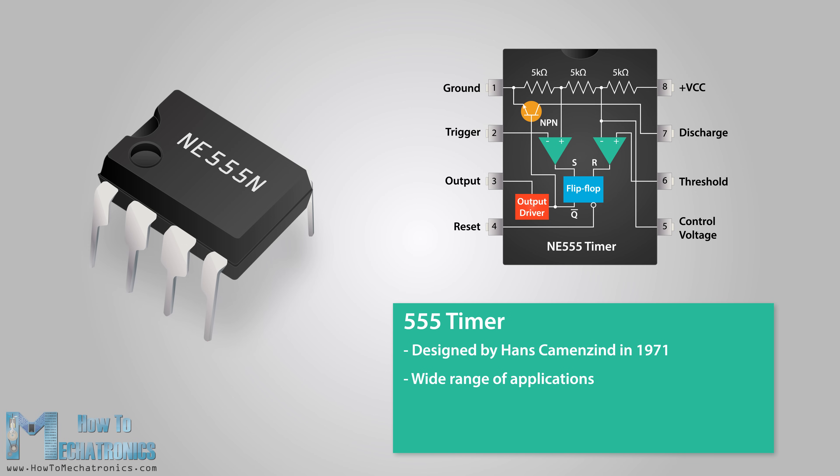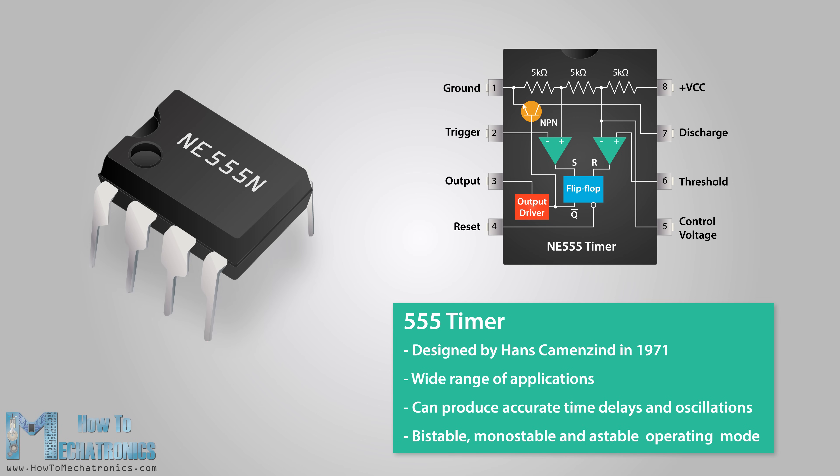It is a highly stable integrated circuit that can produce accurate time delays and oscillations. The 555 timer has three operating modes: bistable, monostable, and astable mode. Let's take a closer look at what's inside the 555 timer and explain how it works in each of these three modes.